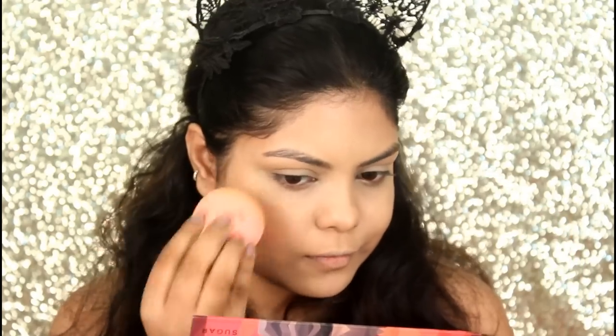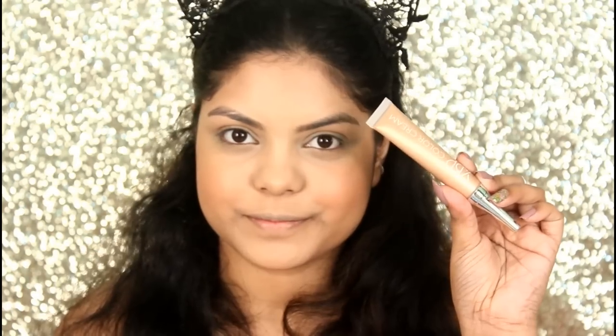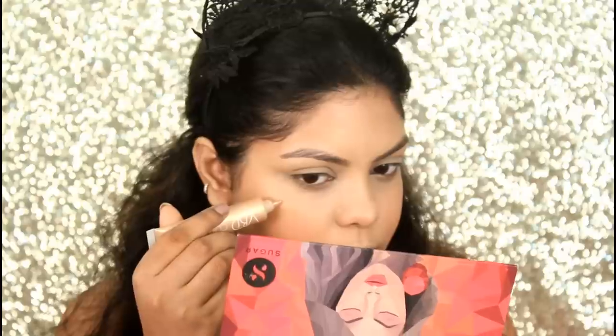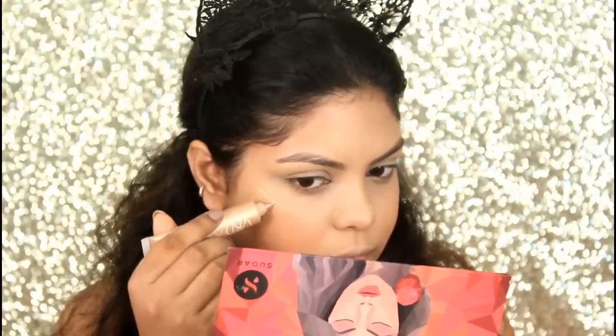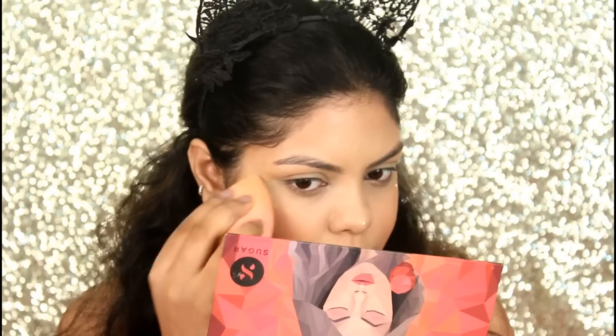For blush I'm going with the YBP Color Cream in the shade Witch. I'm also going with the YBP Color Cream in the shade Goddess for highlighting my face, and blending it with the same sponge.